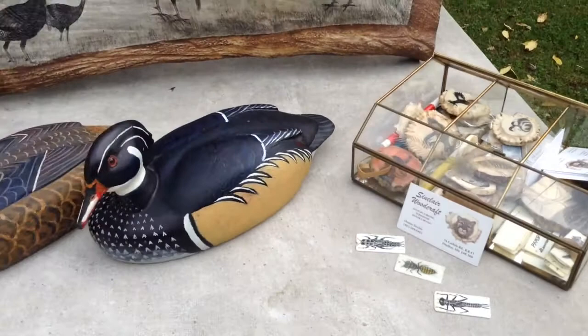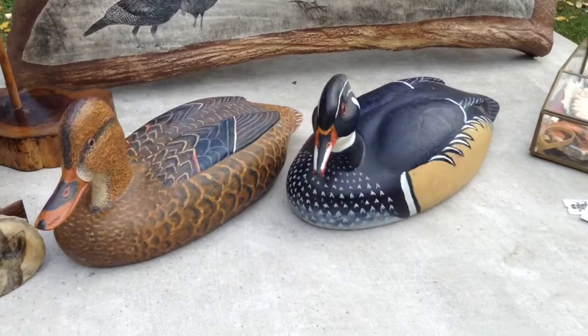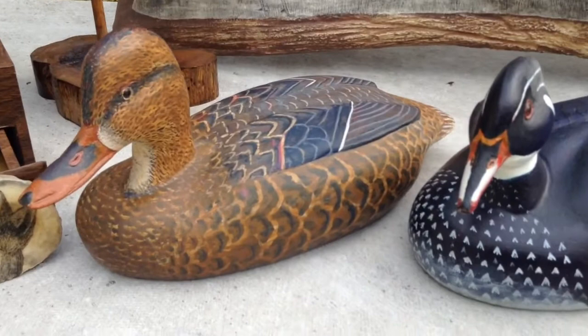Before you were doing scrimshaw work, you were a carver. And here are some samples of your shorebirds and ducks — working decoys. The black duck is a drake wood duck, our most beautiful duck. And this other one is a female mallard, which is very common in this area.